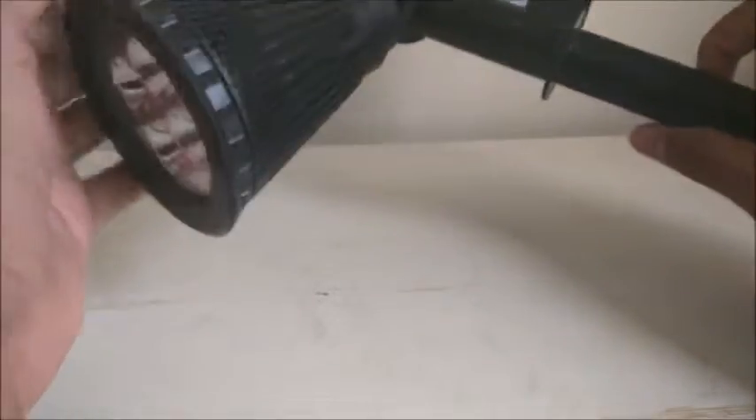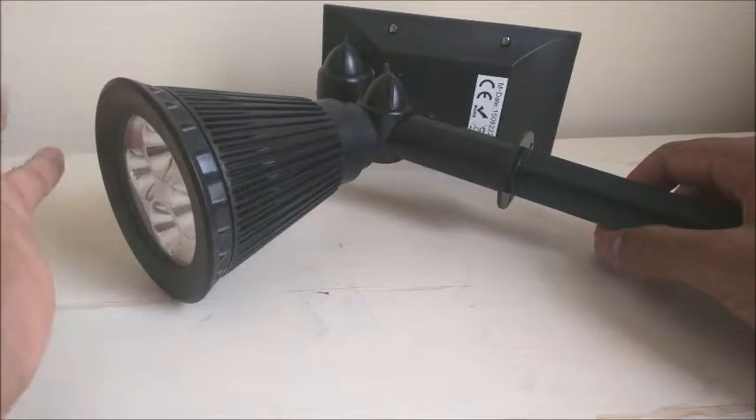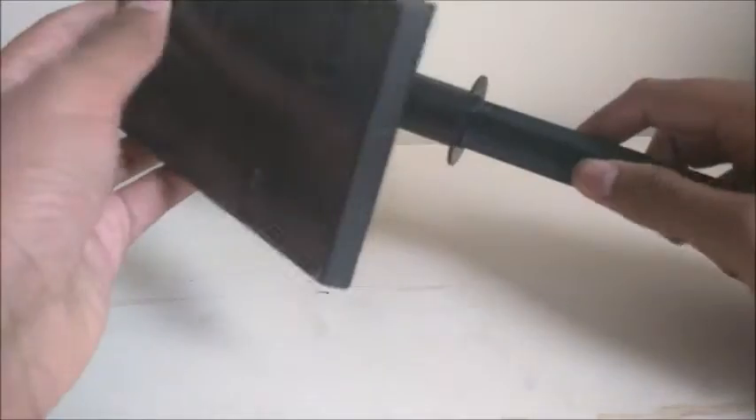I've been using this thing for about a week in our front garden and it actually works really well. I've never seen the light go off when it didn't need to, and I've never seen it go on when it didn't need to. The stake is relatively durable — even though it rained and we had a little bit of bad weather, it didn't come out. And even though it rained, this thing does appear to be waterproof because nothing happened to it.